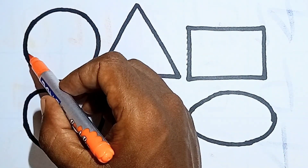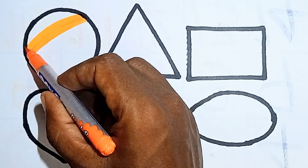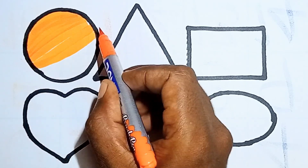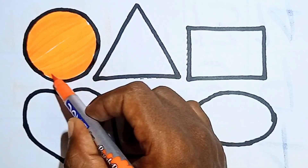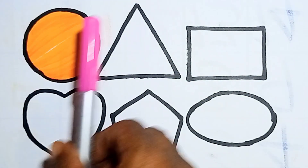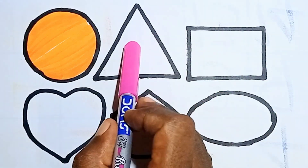Next, coloring 2D shapes! This is orange color. I am coloring circle. Nice! This is orange circle. Hello kids, color with me — this is orange circle. And next one, pink color. I am coloring triangle.